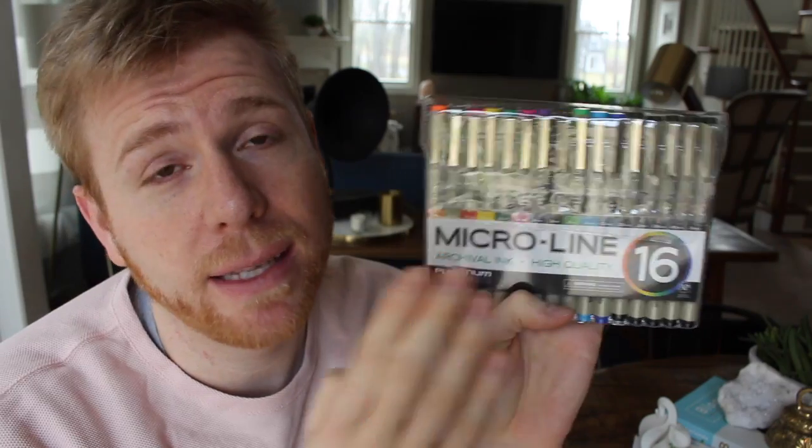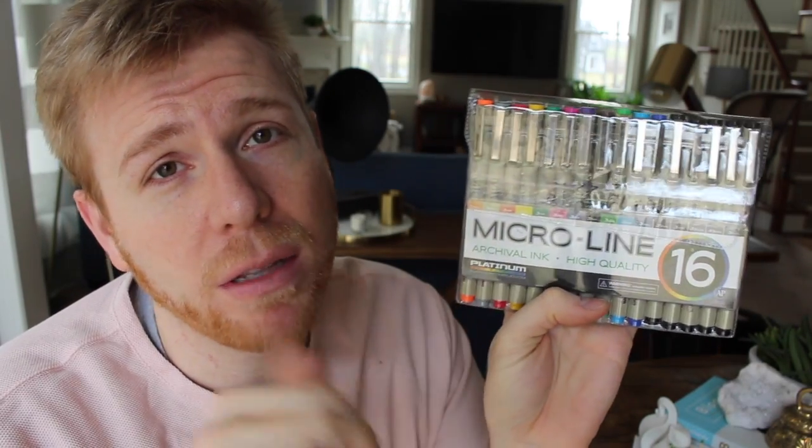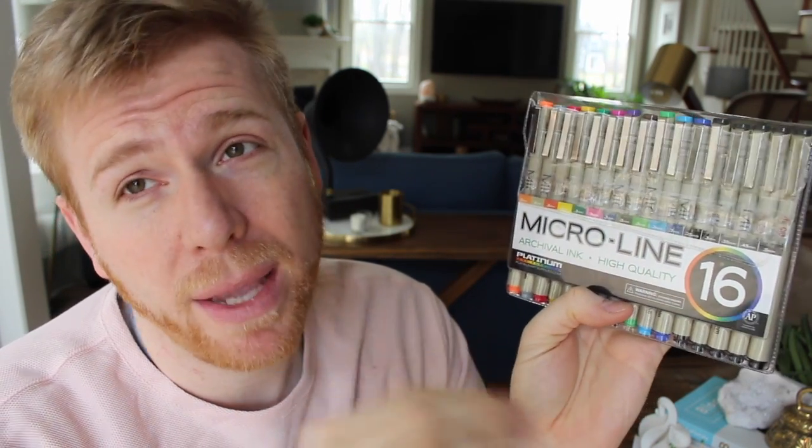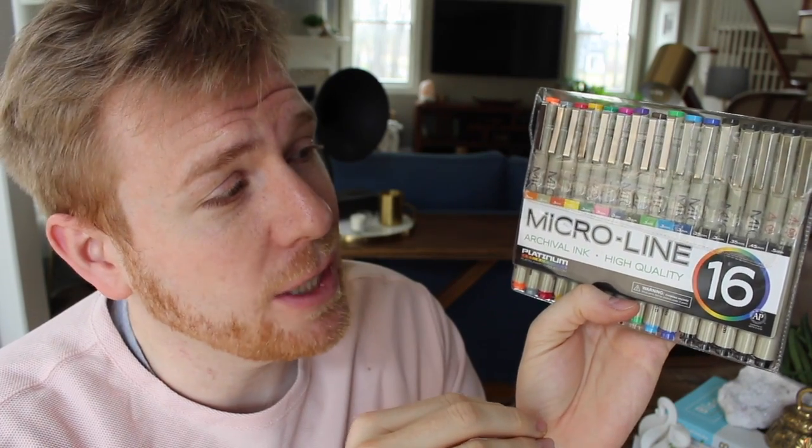Can we talk about these pens? They are in my February Favorites video — I'll link it down below — but these Microlime pens off of Amazon are absolutely outstanding. What I love is they give you a range of colors, but basically all that I've been using in my Hobonichi is black, and it gives you five different tip sizes in the black. They don't bleed through on the Hobonichi paper, but they do bleed through on other paper — it's just going to depend on your paper quality.